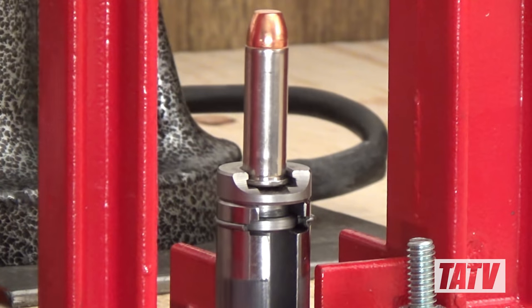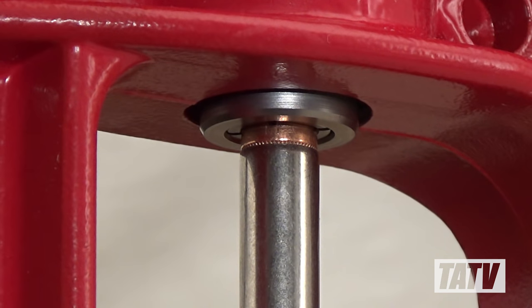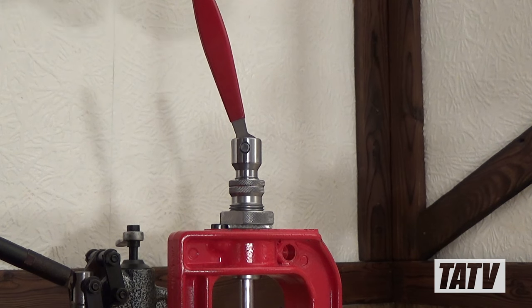Insert a cartridge into the shell plate of your press and raise the ram so that the bullet is inside the bullet puller while the case remains outside. It's very important to try to line this up properly the first time or you'll risk damaging the cartridge casing. Now begin turning the camlock until you feel it contact the bullet — we don't want a lot of force here, we just want to feel it touch.